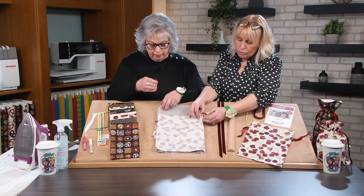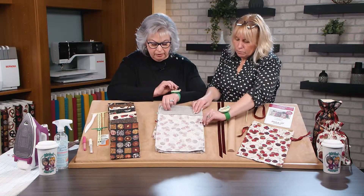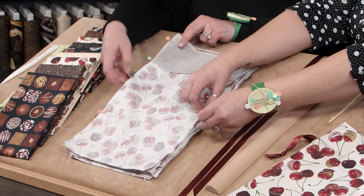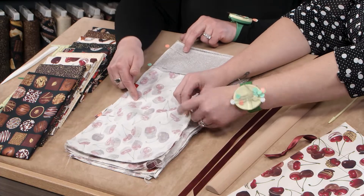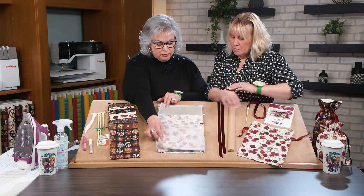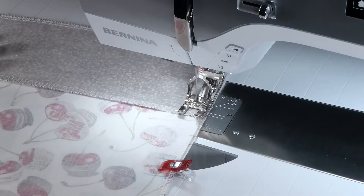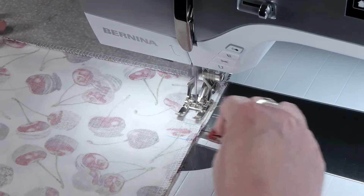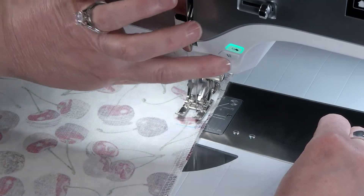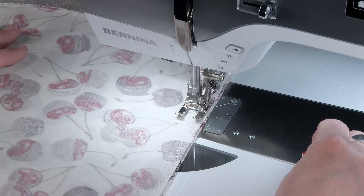Then we can pin the rest. When we get stitching we tend to just keep going, so having that wonder clip there is really good placement — especially if we're using pins, a pin there may not stop you. Pinning all the way down, the next step is to sew that seam. We're only sewing the side seam because we're using Nancy's wrapped corners. You can see the stitching — we've stitched and skipped that no-sew zone area where the wonder clip was.